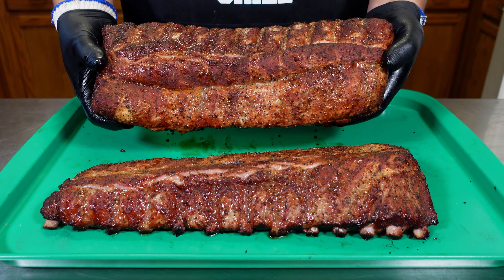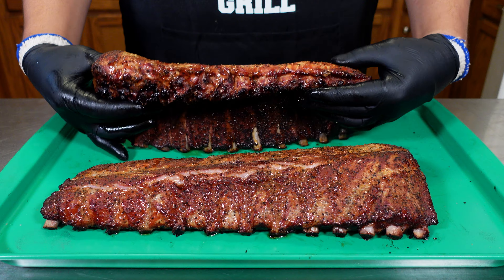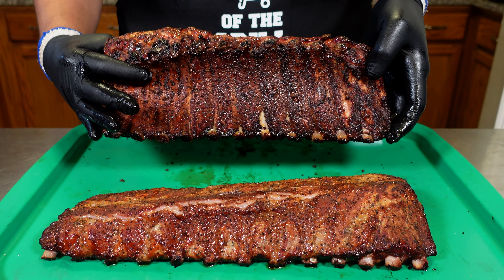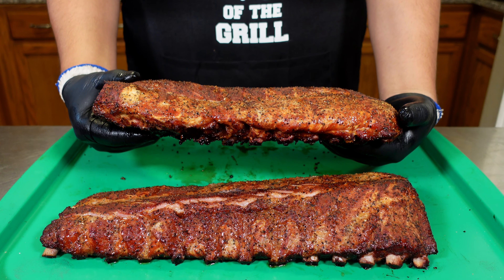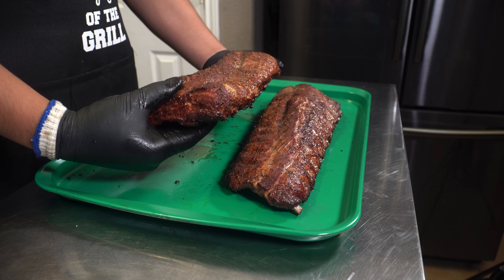Exactly two hours later the color looks incredible — now it's time to wrap these in foil and get them nice and tender. If you look at the back you can see a little bit of disintegration on the bones, but I want a little bit more. Baby back ribs are super thick and I want to make sure everything is nice and juicy and fully cooked, so we're going to check these in one more hour and decide if we want to sauce them. At this point I don't care how hot the smoker gets — 300 or 325 is just fine. They're in the foil now and all we want is for them to get tender.